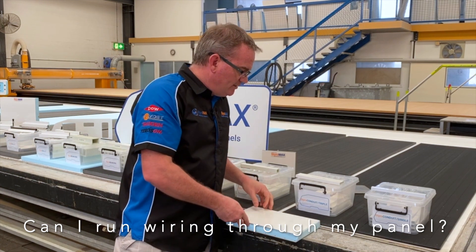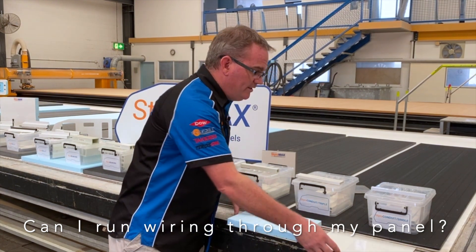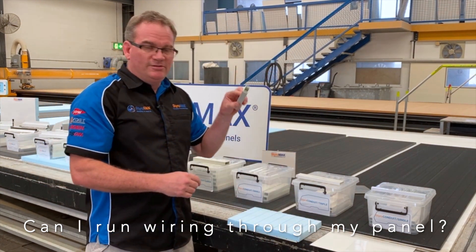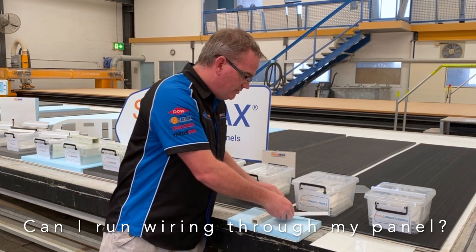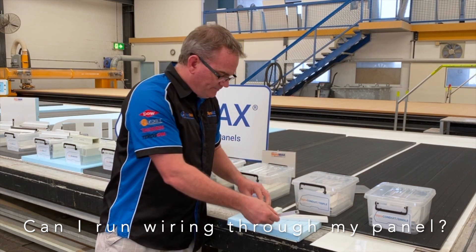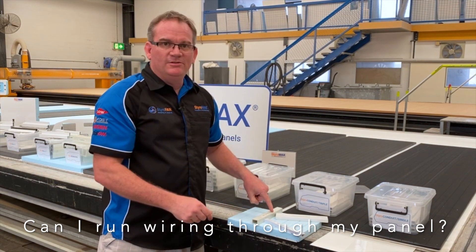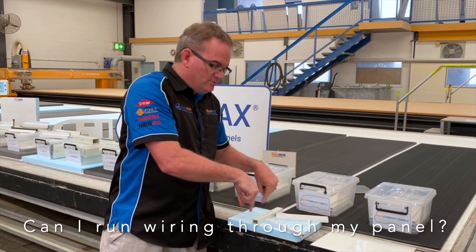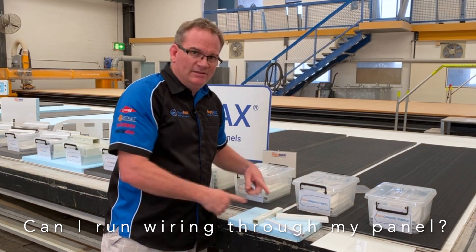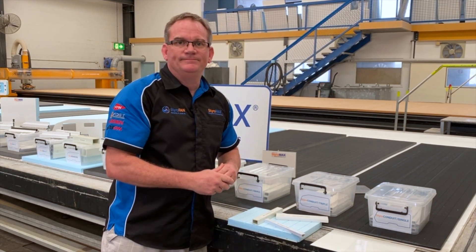In some roof panels that we've done in the past, we've had a whole range of conduits inside the panel, along with conduit triples or perhaps even a single branching off the same conduit small. That's all bonded in place, and then cavities are drilled in the panel to open up those cavities to get the wiring through.